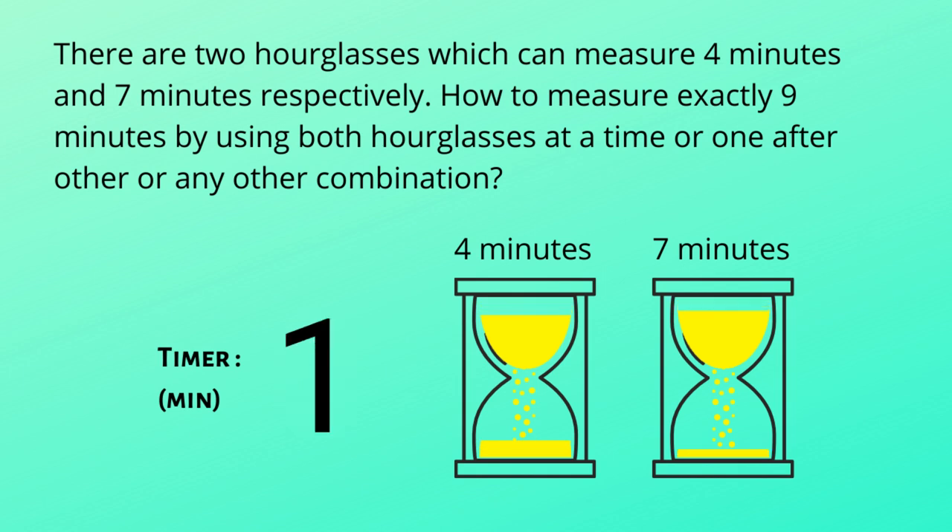One minute has gone. Two minutes. Three minutes. And four minutes — now the four-minute hourglass runs out, and I flip it immediately. It's now five minutes. Six minutes.